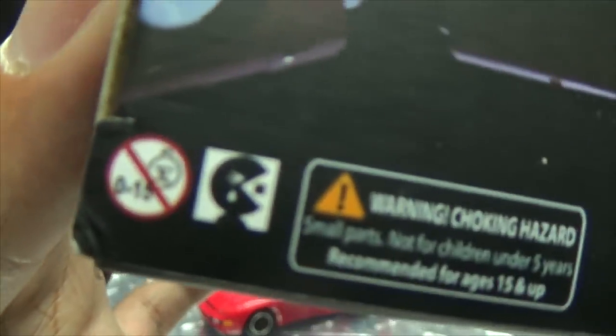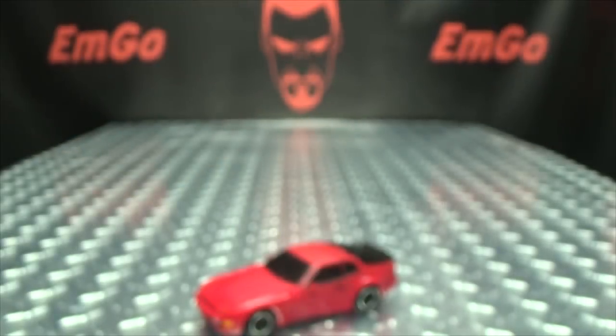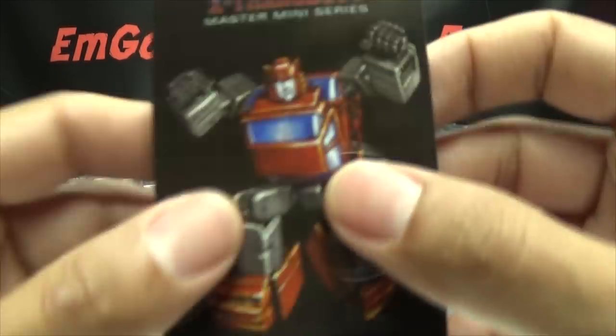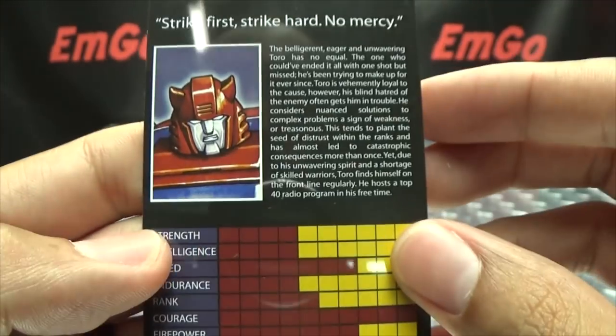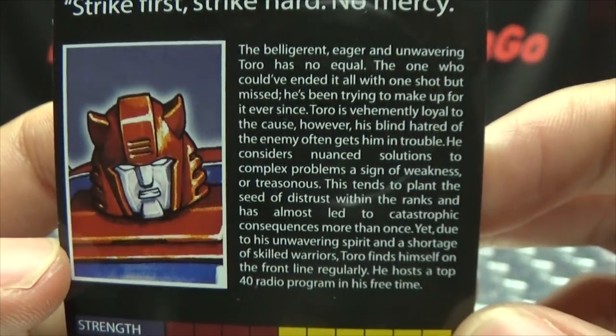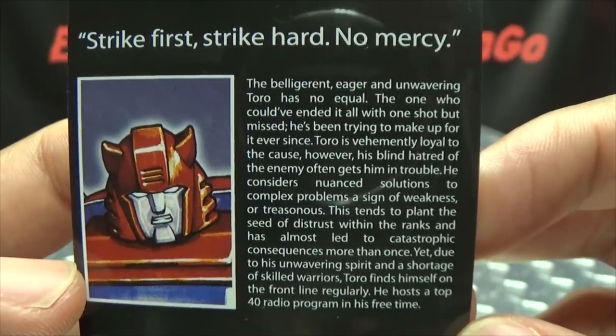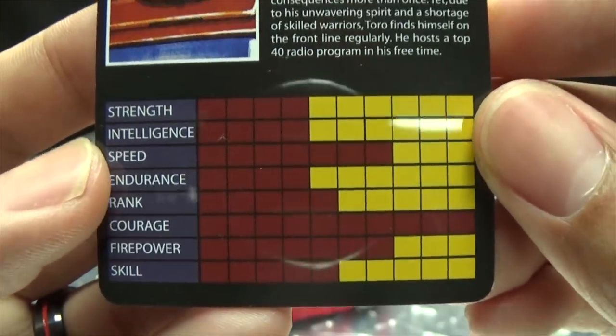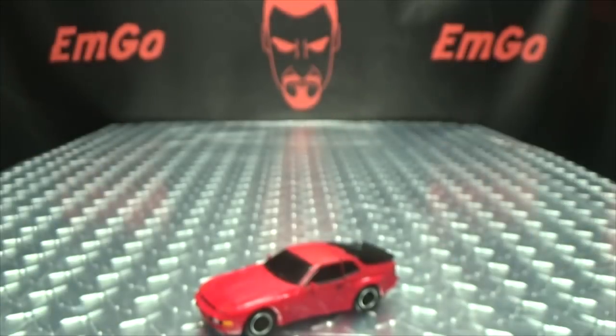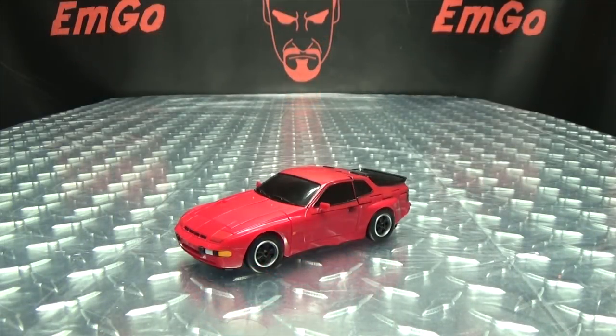Also at the bottom of the box we have a rare treat — we have sad Pacman. That's basically it for the packaging. Also included is the collector's card with that same piece of artwork, and on the back you have the bio again — strike first, strike hard, no mercy — and the tech specs if that interests you. Hooray for cards!